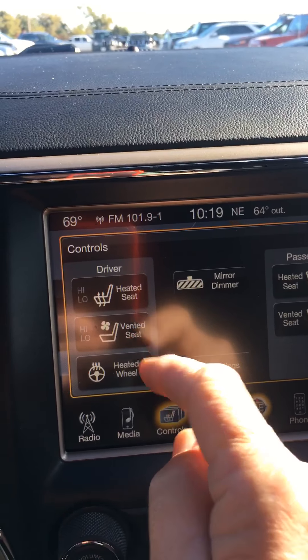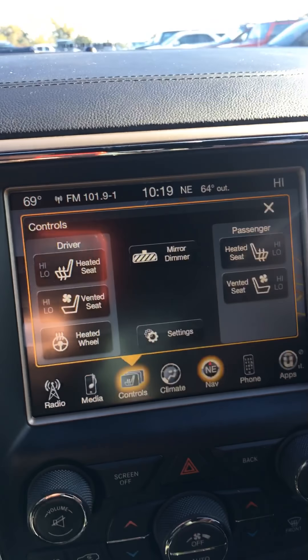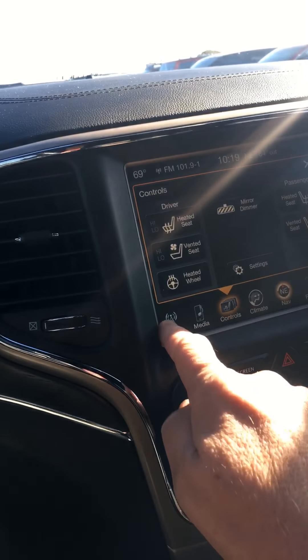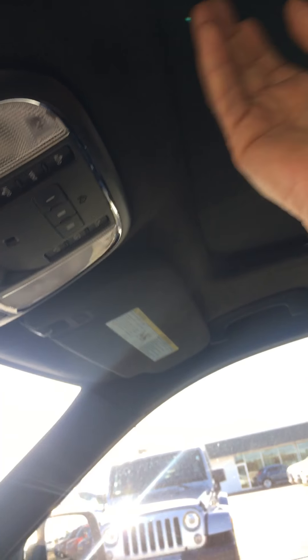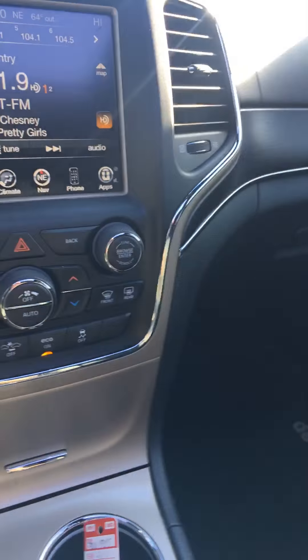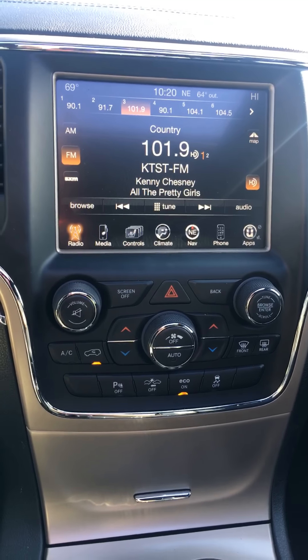Heated seats, ventilated front seats, heated steering wheel. Front passenger seat also heated and ventilated. This has the panoramic moonroof, which is the next thing to having a convertible. Self-dimming rearview mirror — just all the stuff you're used to in a Summit. Just a very nice looking car; it looks brand new on the inside, quite frankly.